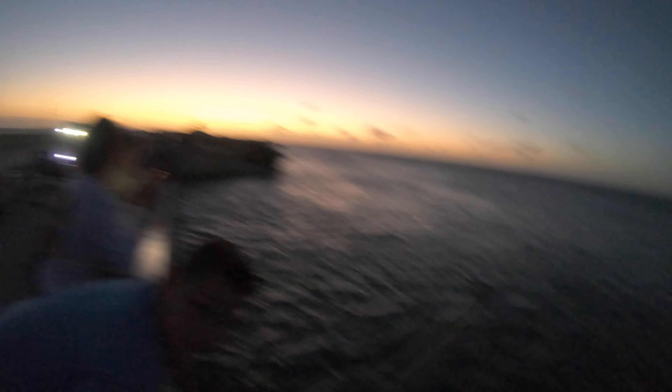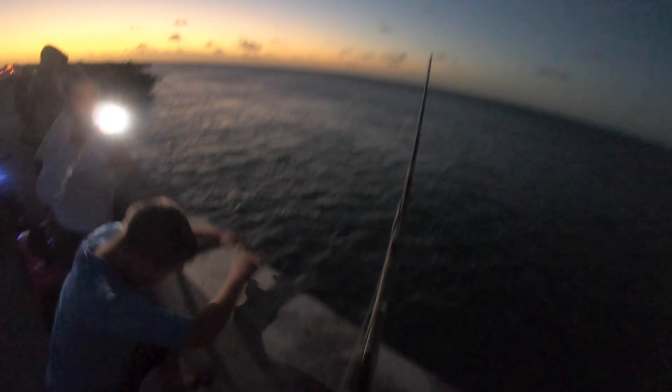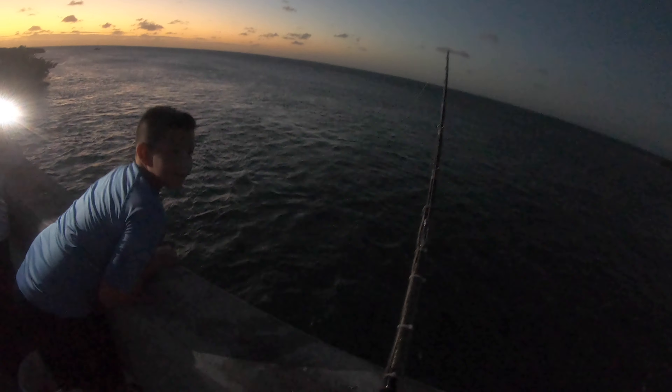Sunset in the Florida Keys. Lenny, get that flashlight out of there. There he goes. Now, what is he gonna choose? Oh, he really wants that bonnethead. He's got it. He's got it. He's got it — there he goes. He got it.